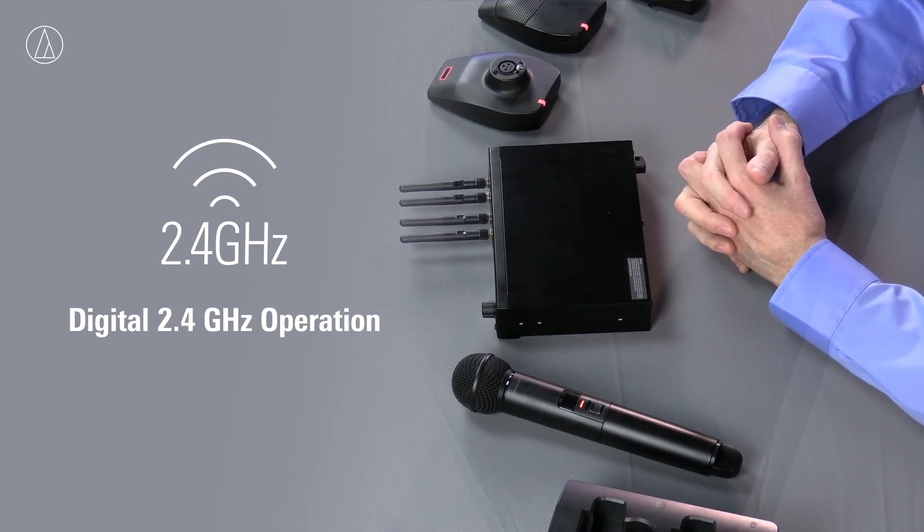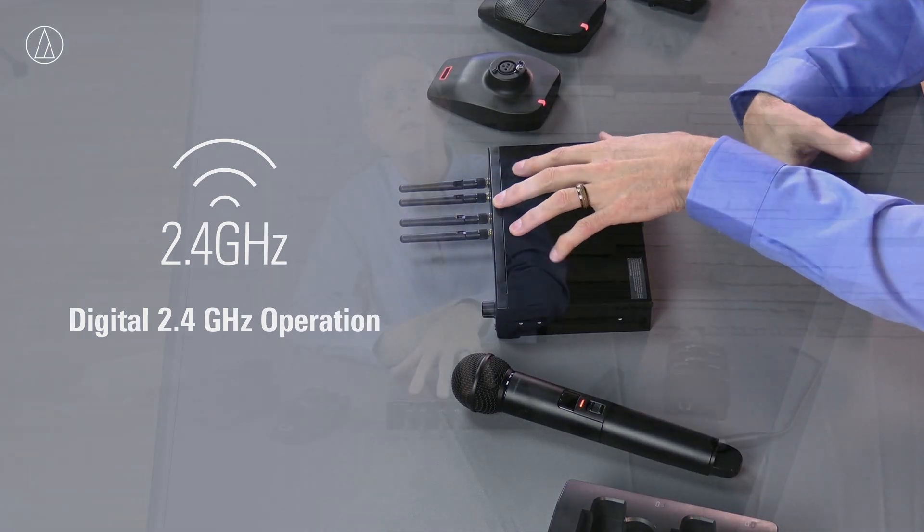This is a digital wireless system that operates in the Wi-Fi zone, so it's in that 2.4 gigahertz. And I know that makes some people a little bit nervous, but the way that we've done this, the way that we are able to operate in that, we can actually move around all the other interferences in there, which makes it an extremely stable system, even though it's in that Wi-Fi range.